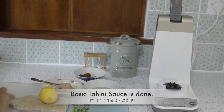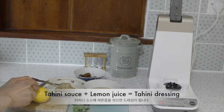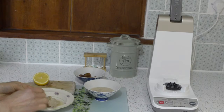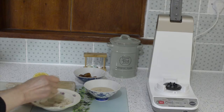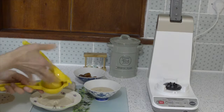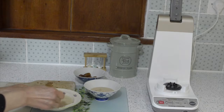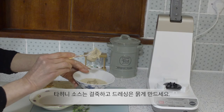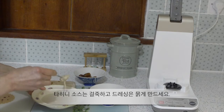I'm going to add some lemon juice to make a salad dressing. Then mix it. I think I can add more. This sauce is thick like that, and with the lemon it's a bit runny.